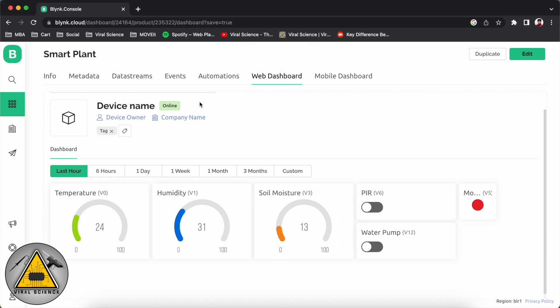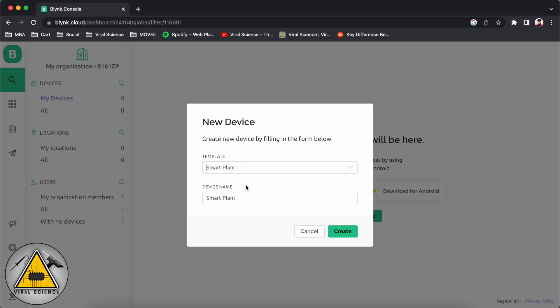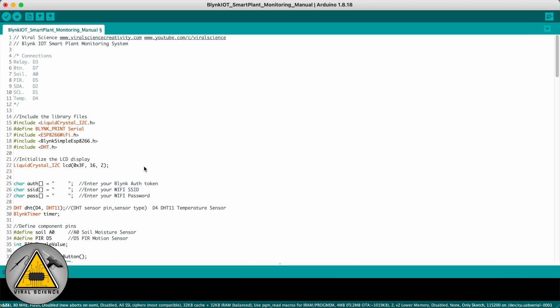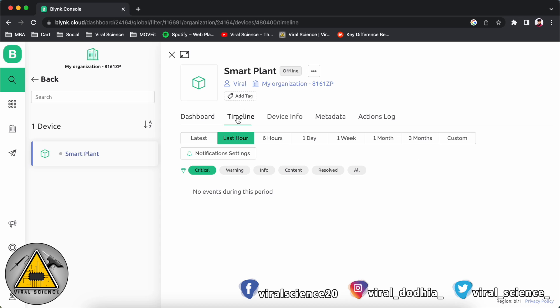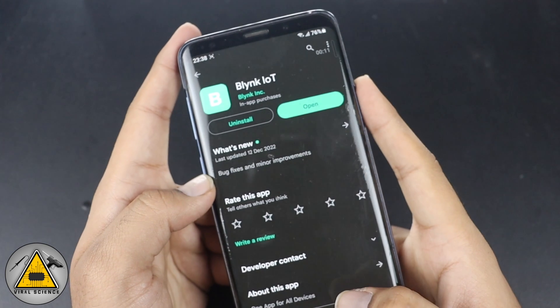After completing the web dashboard, we'll add a new device. Click on 'From Templates' and select the Smart Plant template which we just created. On the pop-up you'll find the authentication ID — copy it and paste it into the code. Then on the next line you'll need to enter your Wi-Fi name and Wi-Fi password. We'll upload the code later; first we'll complete all of this. From this web dashboard you can see the real-time data. Similarly we'll configure the mobile app as well — download the Blynk IoT application and sign in with the same email address. Here you'll find your Smart Plant project template, and we need to add all the widgets which we added for the web dashboard.